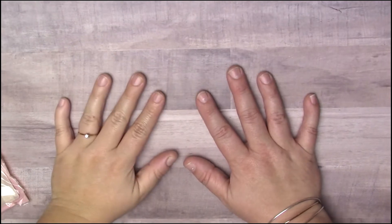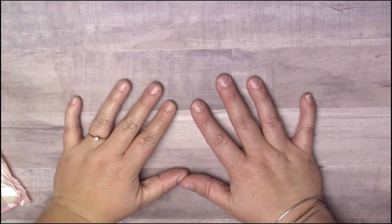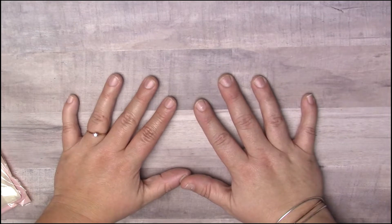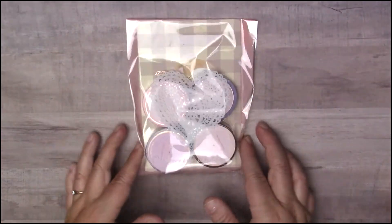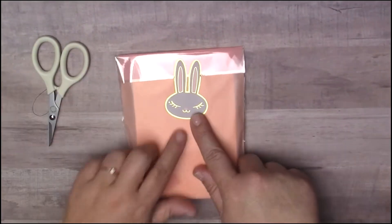Hello everyone and welcome back to my channel Craft Junkie here! How is everyone doing today? For today's video I just have a very little quick mail haul. I ordered again from Simply Gilded on some items she had come out. I only got four rolls of washi, but I figured I would just share with you really quickly what I got.